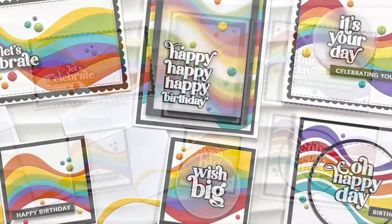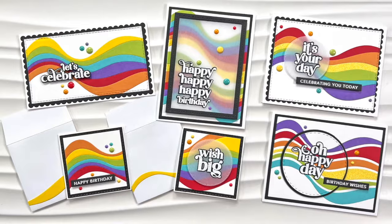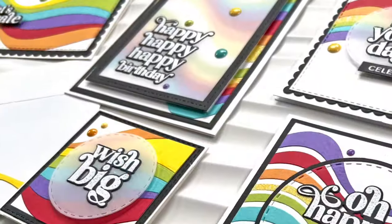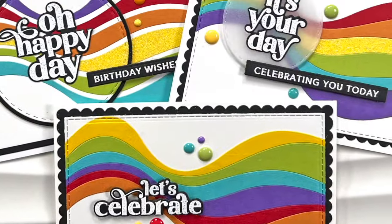Hello Crafty Friends! It's Alisha here with the Project for Tailored Expressions. In today's video, I'm going to be using products from the new Sunshine and Rainbows release to create six colorful cards perfect for birthday celebrations.